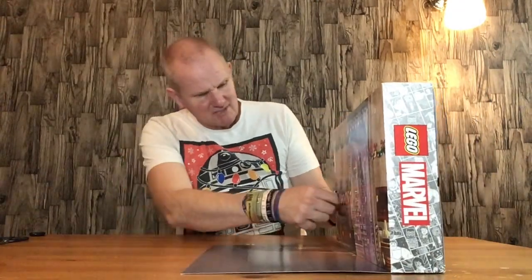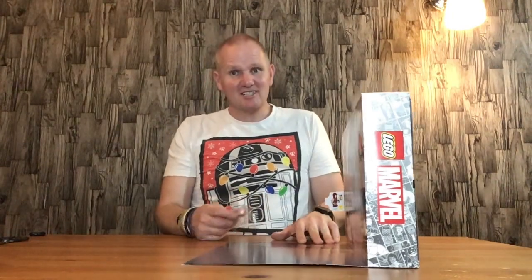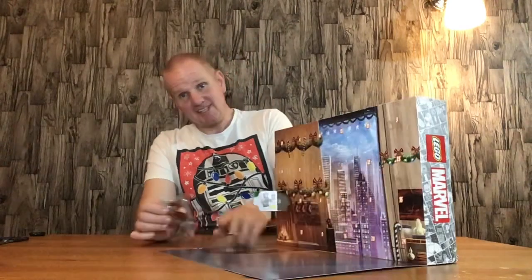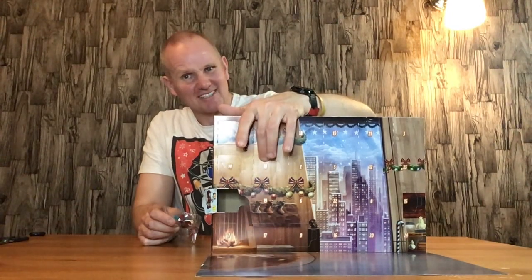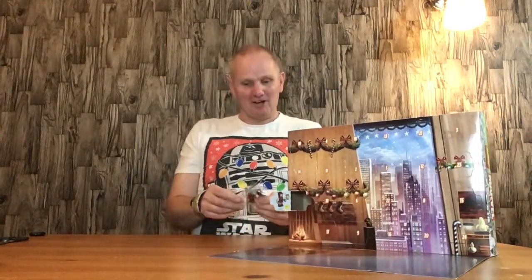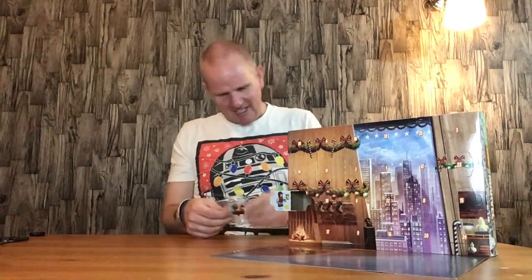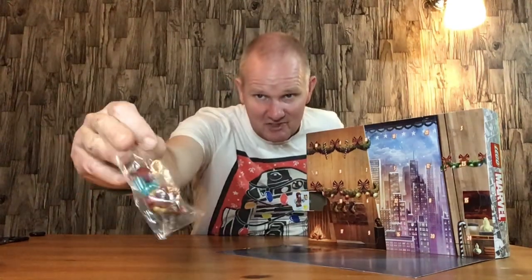Door number one — we have Iron Man himself! These sets usually also come with a bag of spider-web pieces as a daily surprise alongside the main build, which I'll set aside. So here we've got Iron Man as you can see.